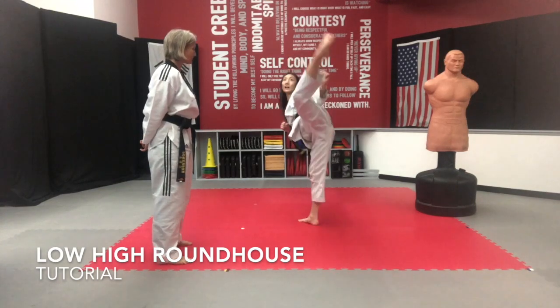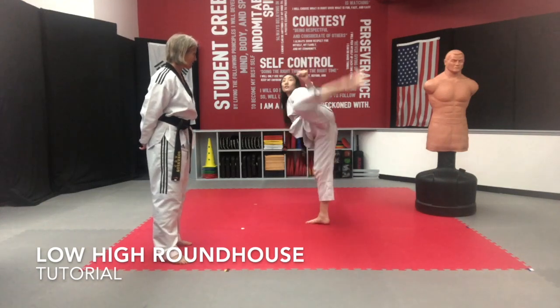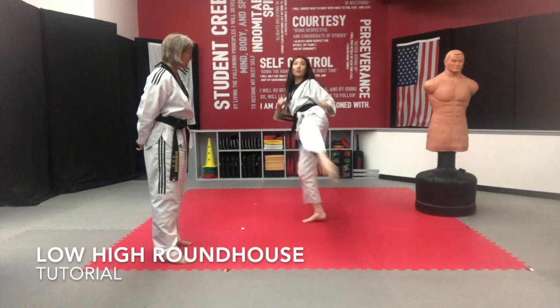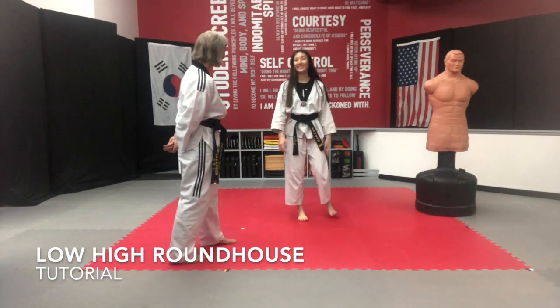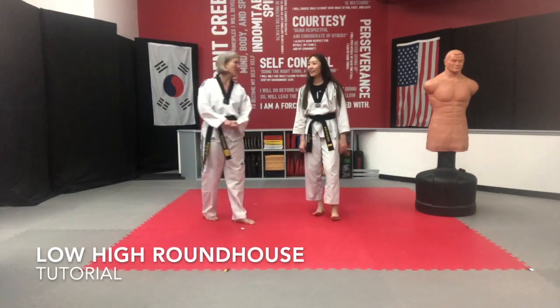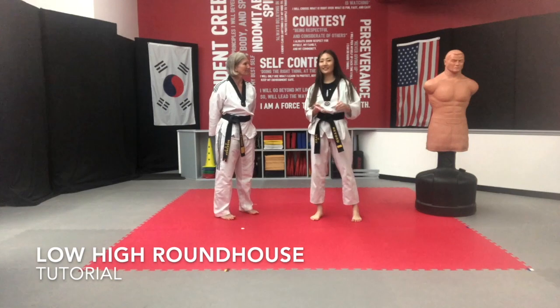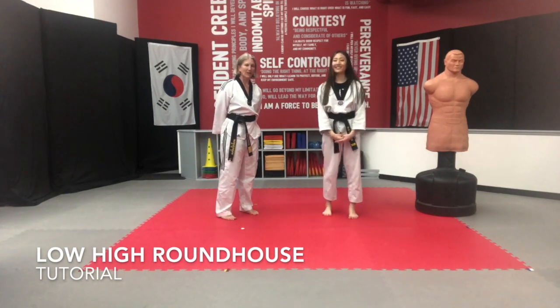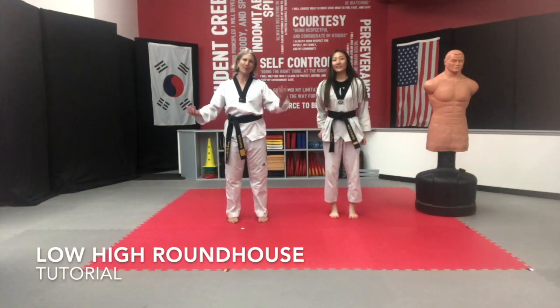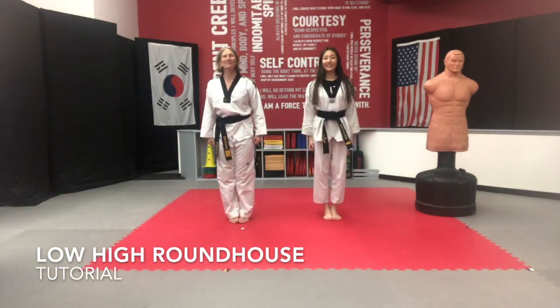We all want to have kicks look just like that. Well done, Suzy. Thank you so much for being here with us today. Do you have anything you'd like to recommend that would help us have better low-high roundhouse kicks? Just like Master Sorensen said, once you have the basic technique down and the footwork, try to speed it up a little bit because you want this kick to flow, not to look blocky at all. Keep at it. Keep being awesome. Practice, practice, practice. Practice makes permanent, so make sure you're practicing well. Keep being awesome. Kihap!